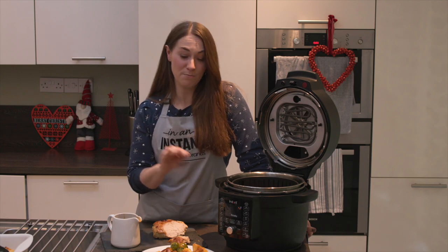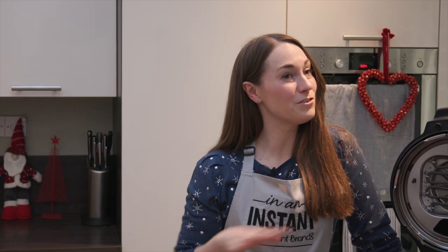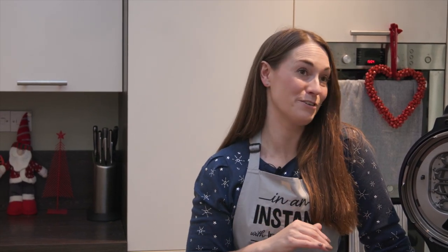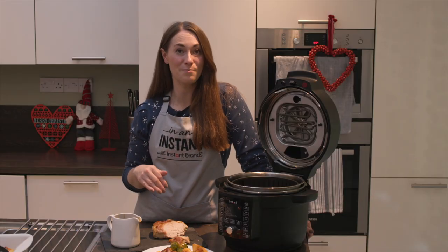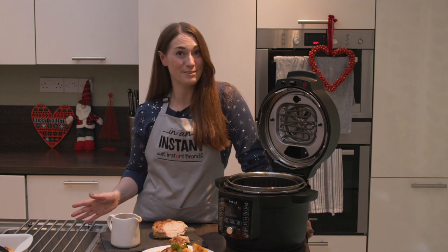If you'd like to prep your Christmas dinner in advance and cook from frozen, check the caption for all the timings and instructions on how to prep ahead. Wishing you a very Merry Christmas from all of us — enjoy!